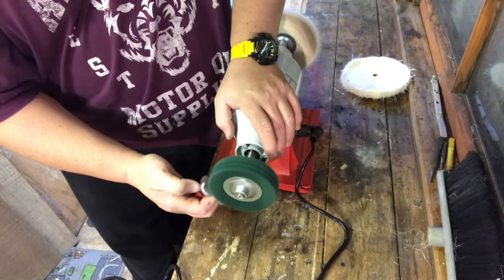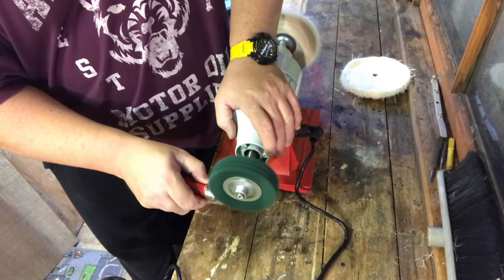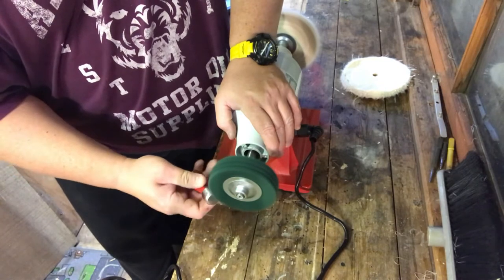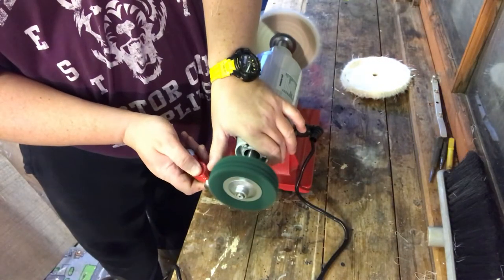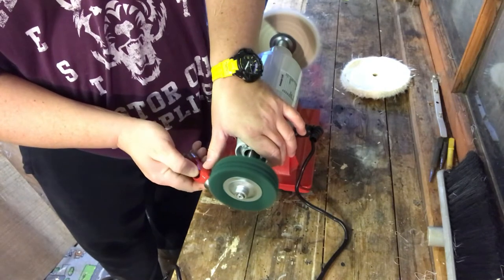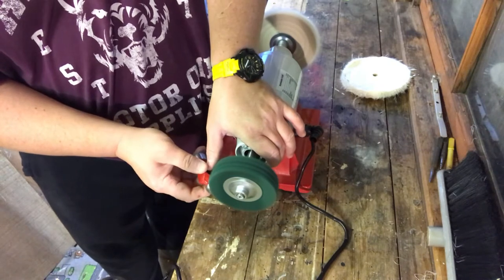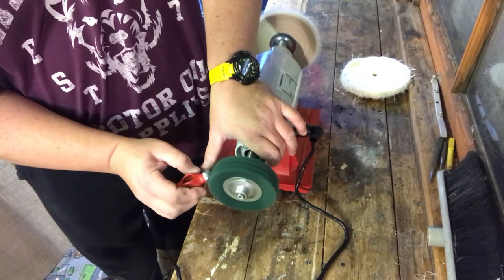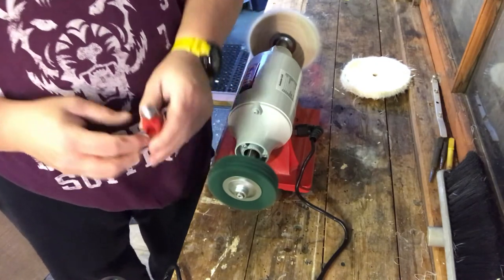I always use my wire wheel and little brushes or Evaporust to get rid of rust on tools. I've never used one of these polishing machines before — it's a brand new machine for me. I'm actually midway through doing an unboxing and review on it, but I wanted to use it a little bit before doing the review. It's come up pretty nice — look at that end compared to this end. It's definitely put a little sheen to it. I think this is a step after using your wire wheel.